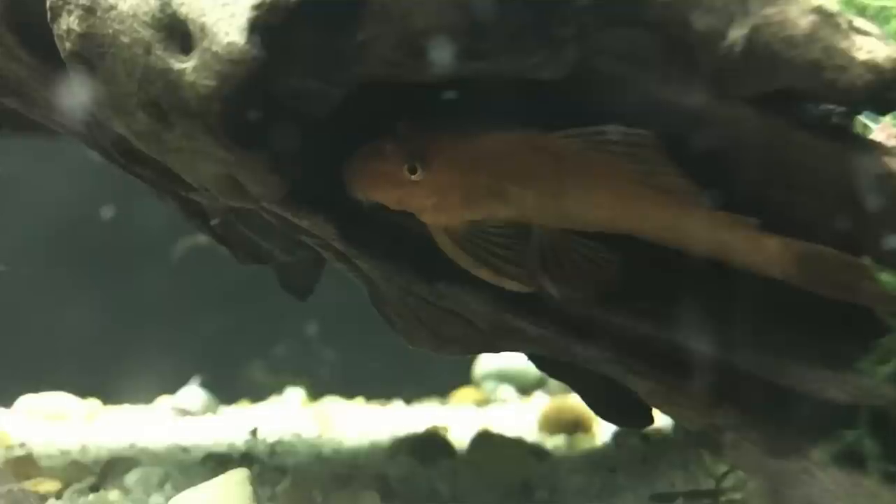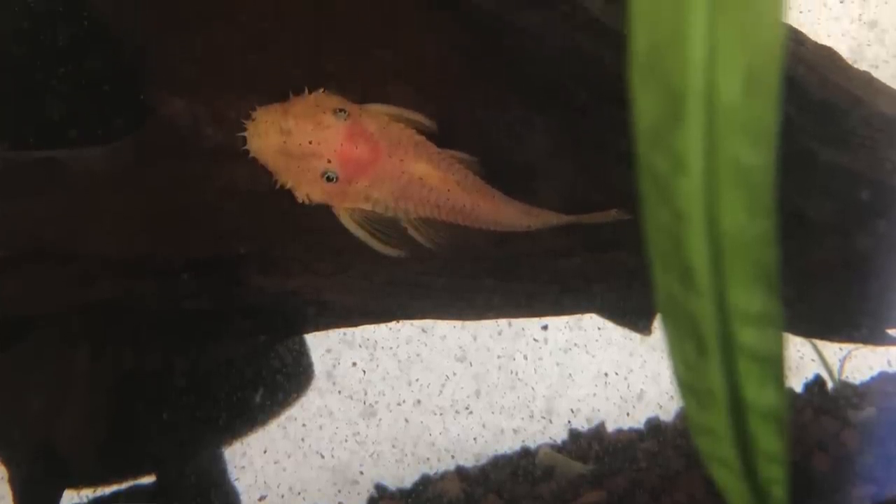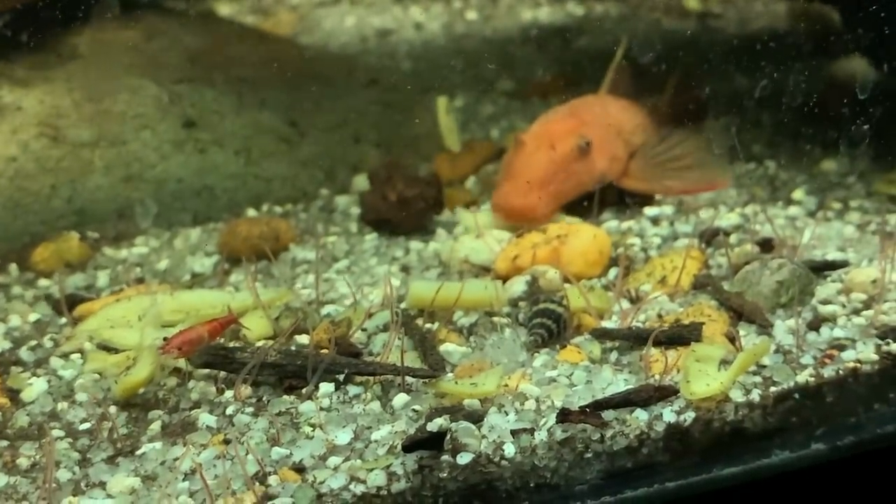Bristlenose plecos can be shy and are a little nocturnal, but there are plenty of times you'll see them smack face on the glass. I refer to them as the bats of the aquarium cave — I often find them hanging upside down on pieces of driftwood. They're bottom dwellers but you will see them on driftwood. They're fairly peaceful and will get along with most other community fish. Some people use them in African cichlid tanks, though it's always risky — make sure there are lots of hiding spots and the pleco is of decent size.